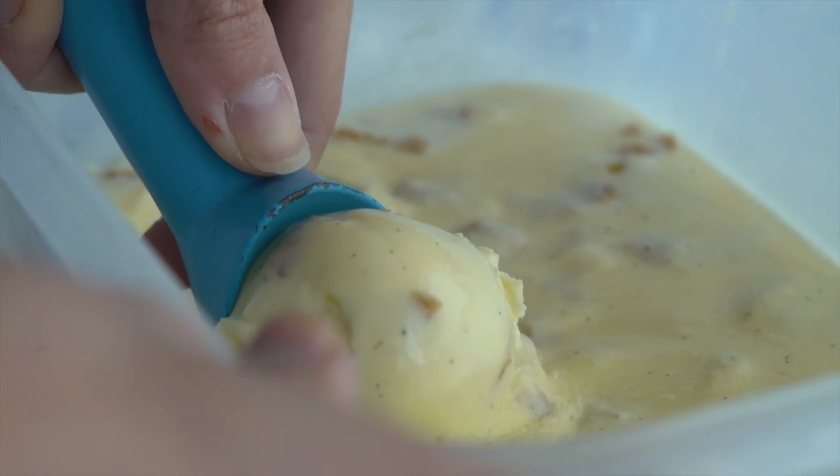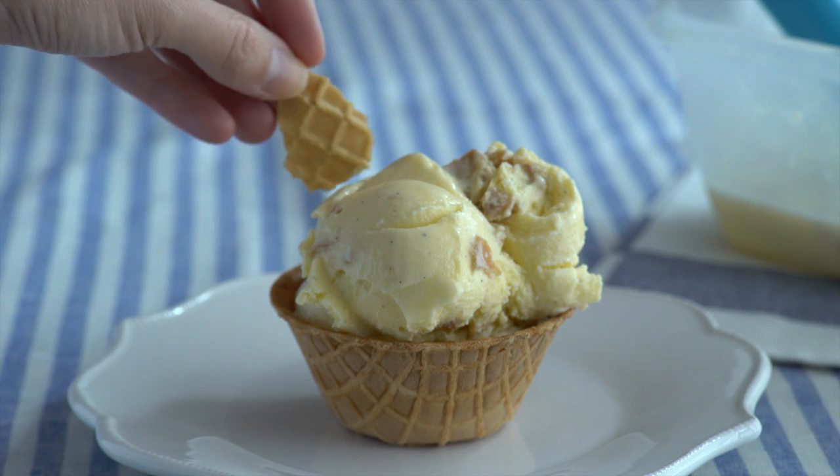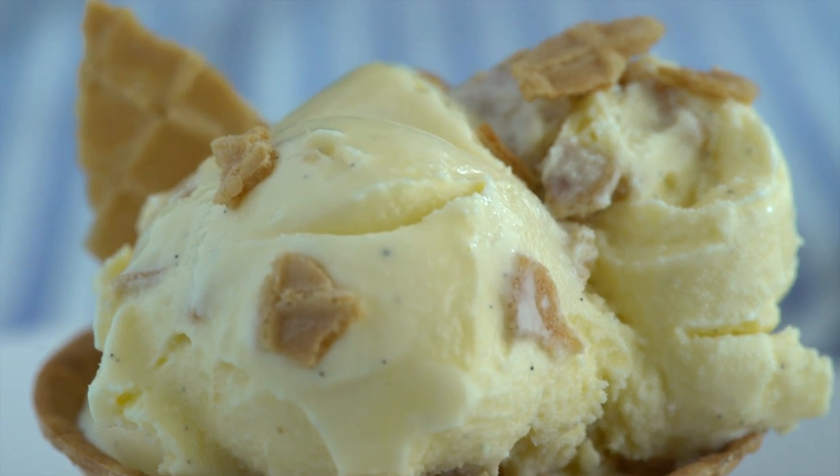And that is how you make my homemade vanilla waffle cone ice cream. Thank you so much for watching, I hope you enjoyed this recipe, and I will see you next time.